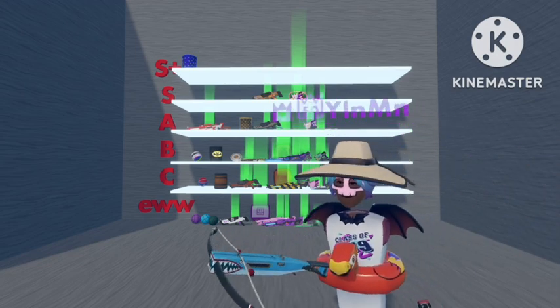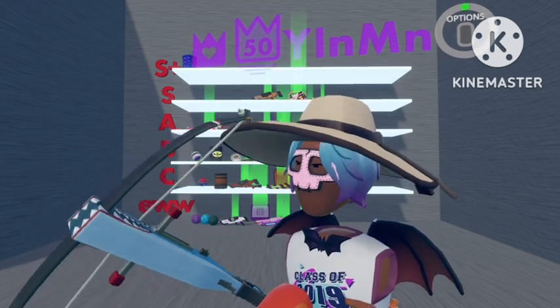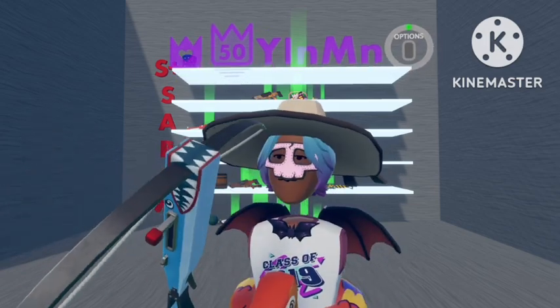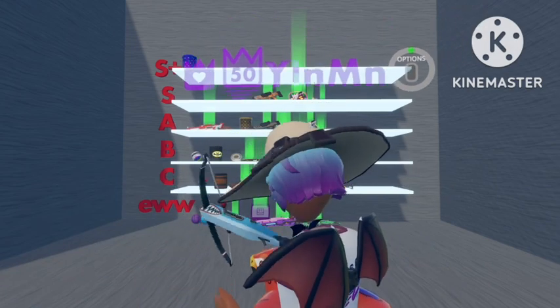The next one — and the last one — which is my personal favourite, is the Shark crossbow. I like this one because of the obvious shark face here. The shark face — I think it looks really cool, so I'm going to put this one up in S rank.